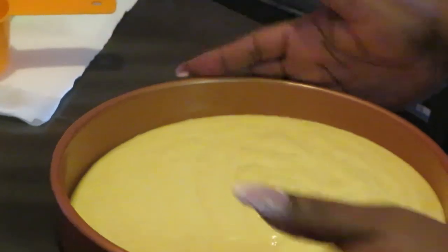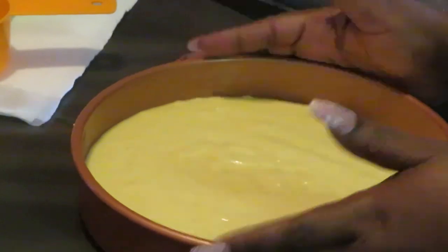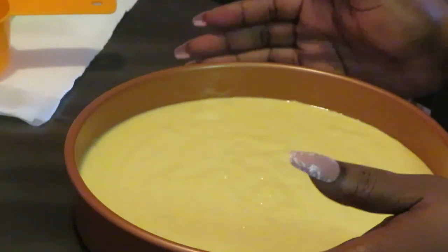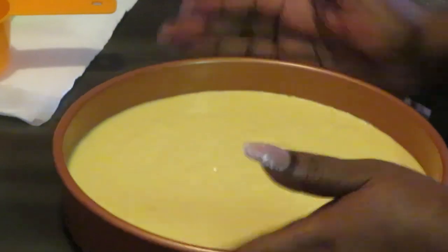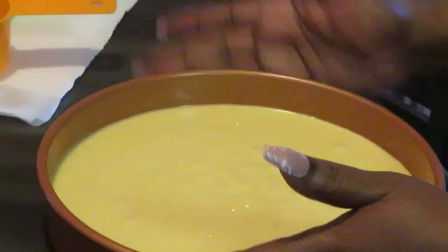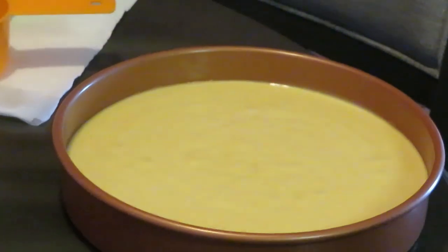Y'all see my cake mix — the only thing I do is just toss it around and even it out. See those little hills in there? We're gonna shake it till we even all those out. They make it easy for you to bake a cake — just add oil, water, and three eggs. I mean, come on, you can bake a cake anytime you want. They're making it easy for us now y'all. Alright guys, I'm gonna go ahead and get this in the oven, I'll be back.